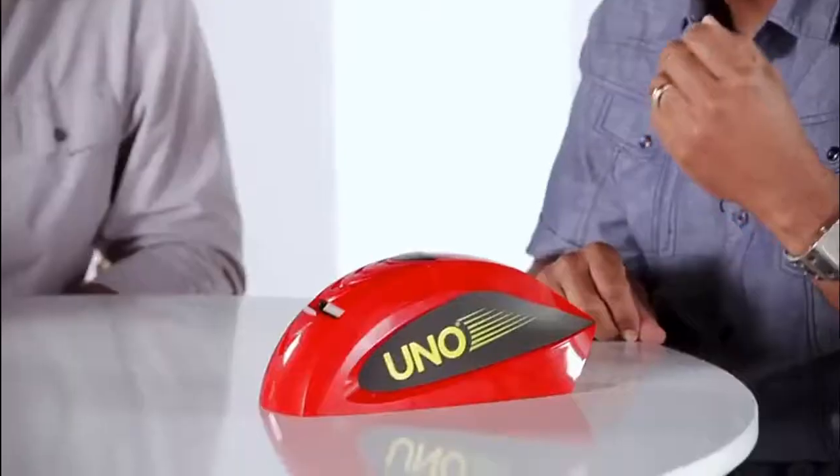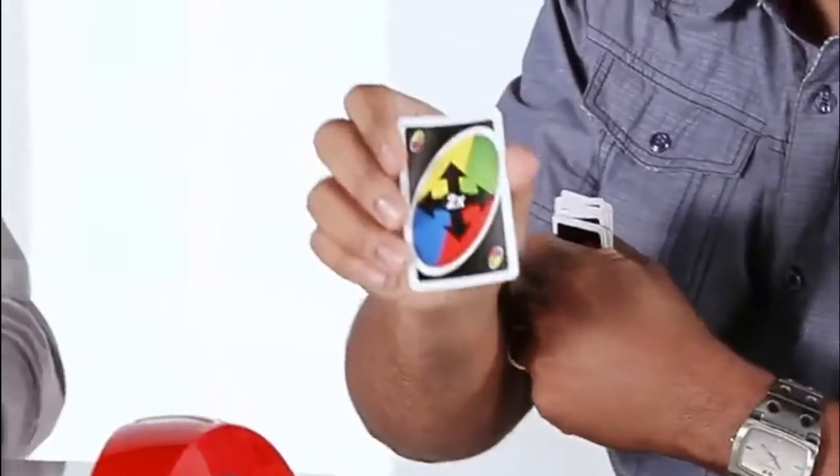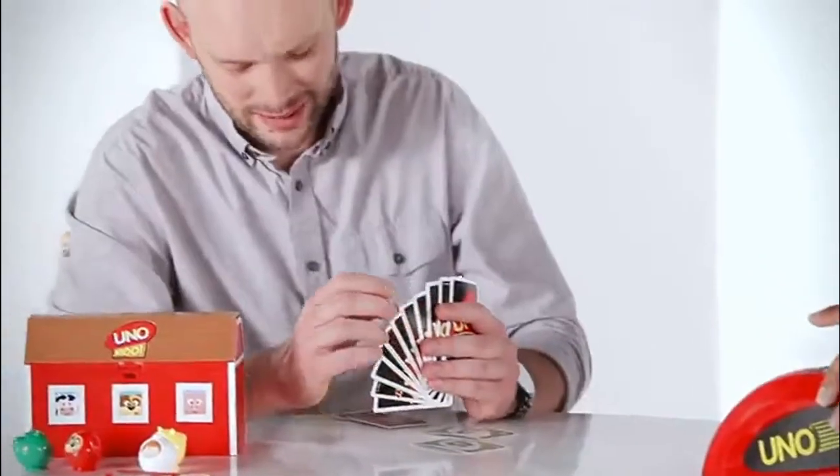So this is UNO Attack. When you have to draw cards, instead of drawing the cards yourself, you actually press the Attack button. Kids really like this because we added a few new features to it. We have the Attack-Attack card, so when I pull that card, I can aim it at Tyler here. The cards can range from anywhere from one to nine cards when they shoot.